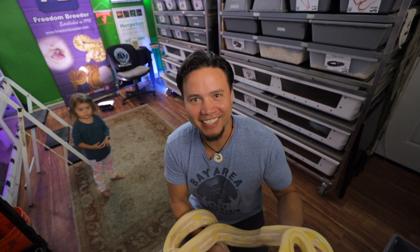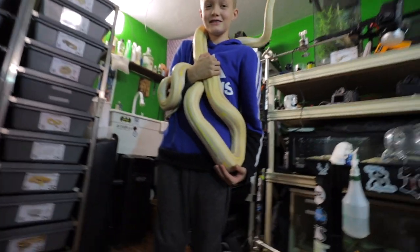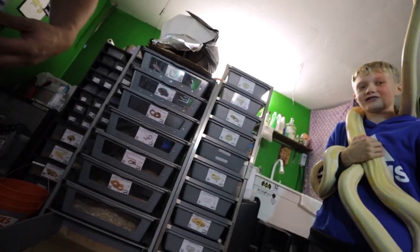Is the camera getting heavy yet, Chase? Yeah, a little bit. You wanna hold the camera? That's kind of heavy for you. Can we take a picture of this? Alright, there you go. You got it? Can you take a picture?